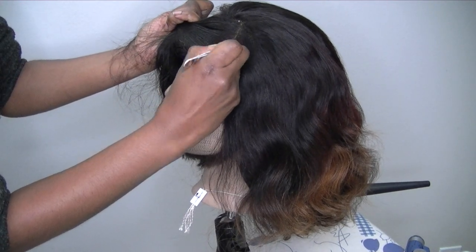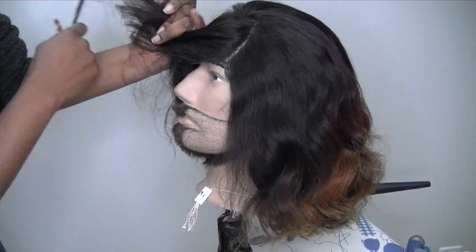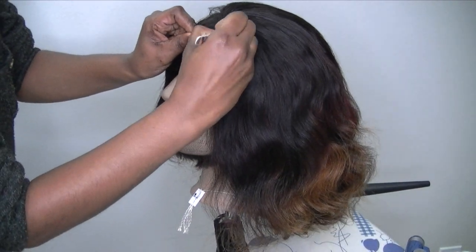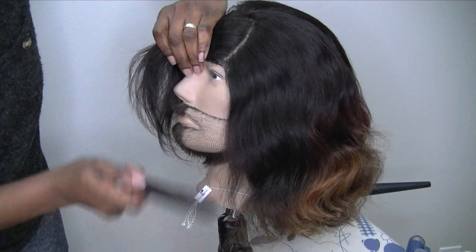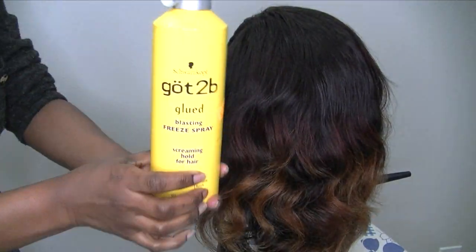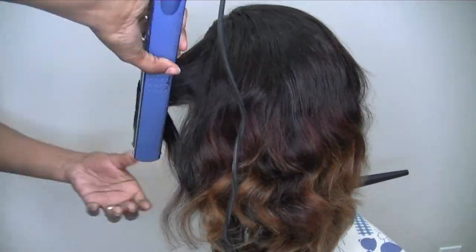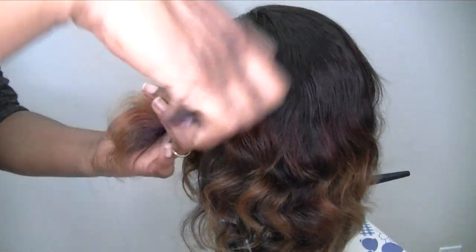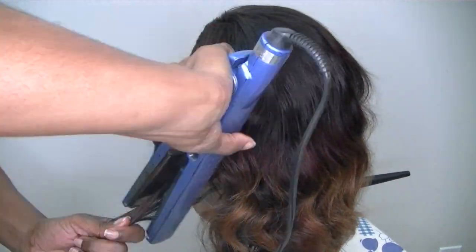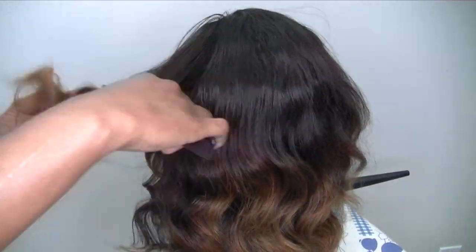Now I'm defining a part by tweezing it with my tweezers — it's a three-part frontal. I also use some Got2B Glued hairspray to make the curls stay a little longer.